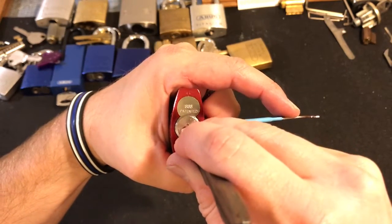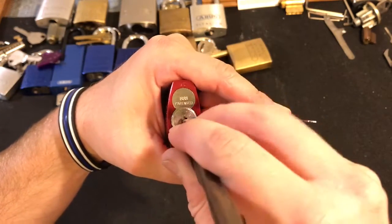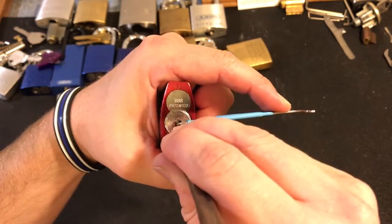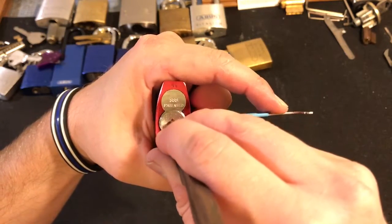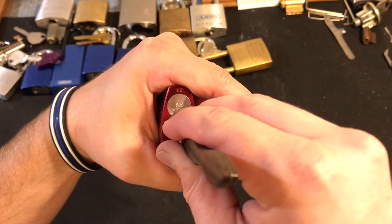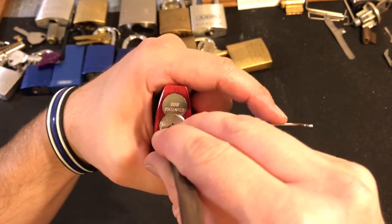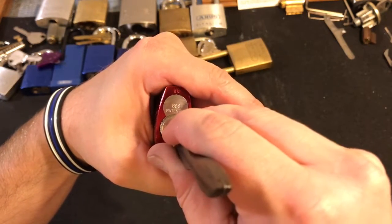And I've set one. I believe this has the standard ABUS configuration of pin one being a standard with two very light serrations on it, and then all the rest are spools. I think I just set three. Four — just set four. I think I'm on five now, and let's see if we can get him up there. Yep, five.